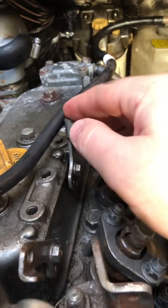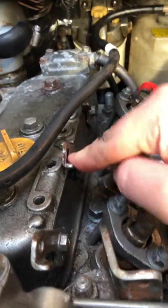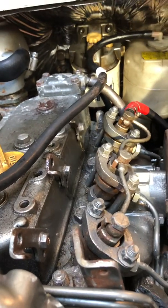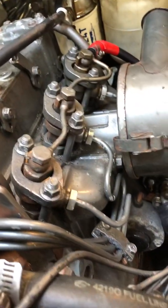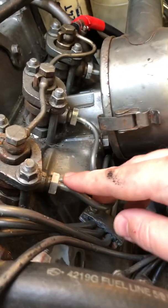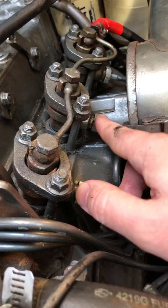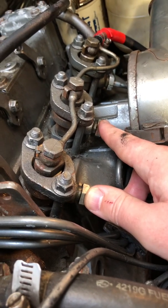So make sure I close these back up so it will start again. That's how I did it. I cleared the lines and you could definitely tell there were bubbles in there because you could see them coming out, and then it started coming out clear — no bubbles, just fuel only. Very happy that I did not have to mess with the fuel injectors. They just got cleaned a while back, so I really don't want to mess with them. Happy day.